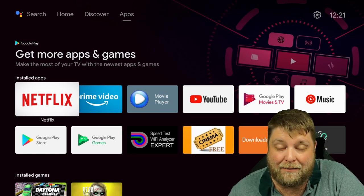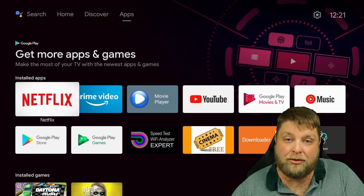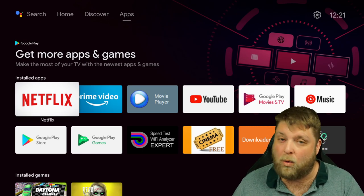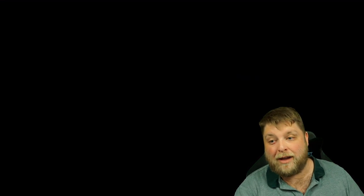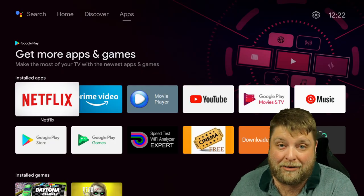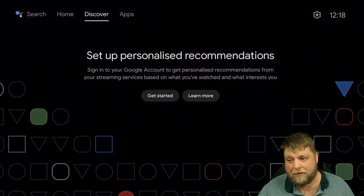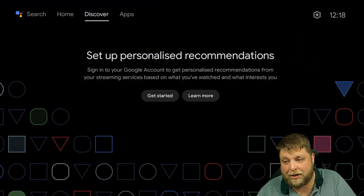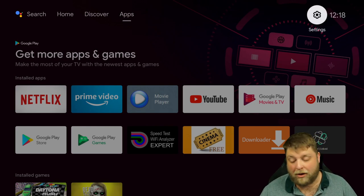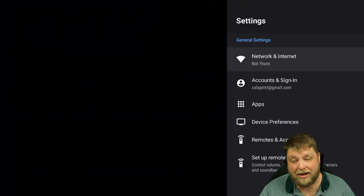Something you can see in the app section is I have got Netflix. One thing MeCool always struggled with was getting the official Netflix on their devices — you were always installing a mobile version and the quality was like 480p, awful. But now if I click on Netflix, you can see we are running the Android TV version. I click on something to play it and it's playing in full quality. So the only thing MeCool was missing has now been added, making it a very big competitor to Amazon and Google. You've also got a discover section and an app section at the top.